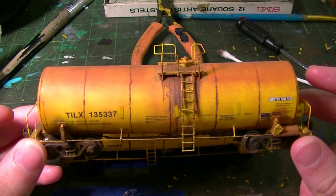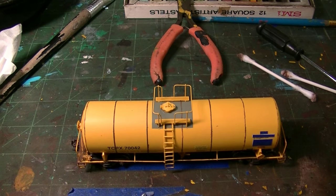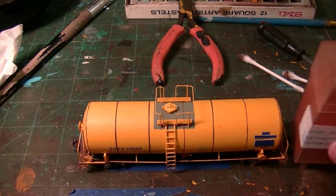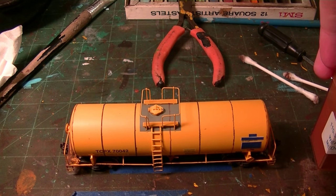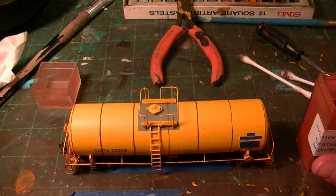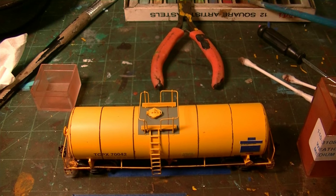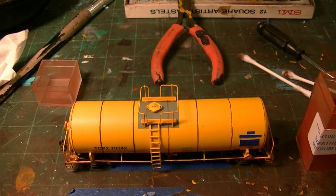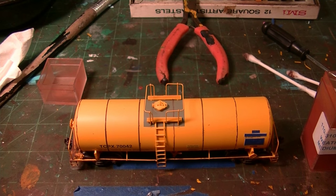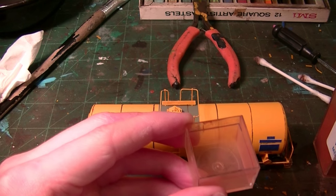We're going to start with AIM Products weathering powder — basically a medium rust. It works pretty well; you can use dark rust or light rust, either will work. Then you'll subsequently follow with artist pastels to add more color. I'm going to use my brush for the powder effects, and it's good to have the cap standing by. When you use this brush it'll usually pick up quite a bit of powder — you don't want to apply all of that at once.